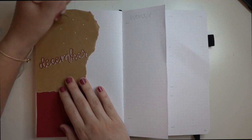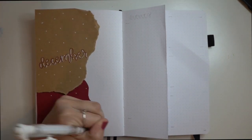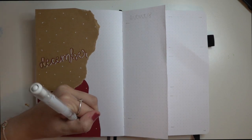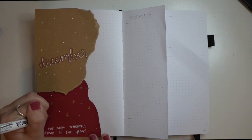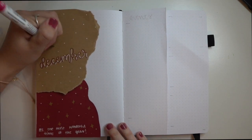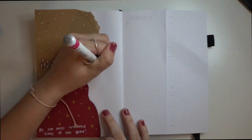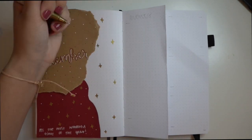I didn't want this spread to be too plain, so with that same white gel pen I just went in and did some white dots, kind of giving the page a snow look. At the bottom, in the red paper, I just wrote 'It's the most wonderful time of the year' because I'm kind of getting into the holiday spirit. I went in with a gold paint pen and added some little stars, then added more dots with the gold and a red Tombow Dual Brush Pen, and added more stars to completely tie the page together. I am just so happy with the way the title page looks.